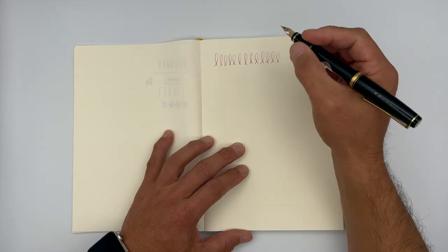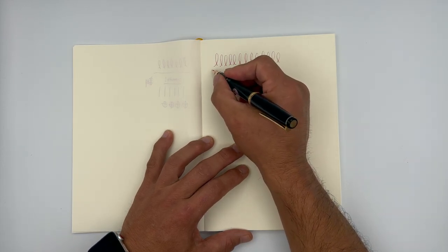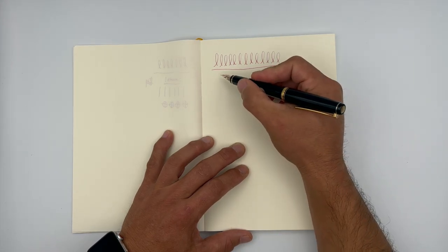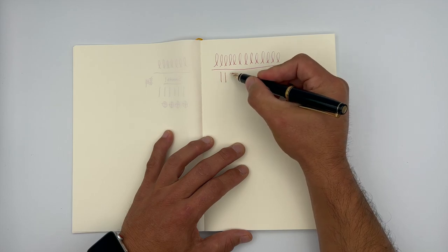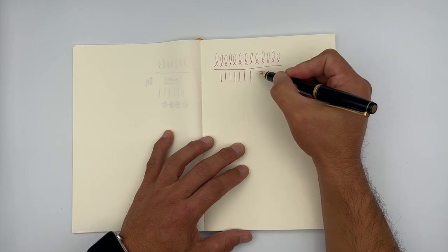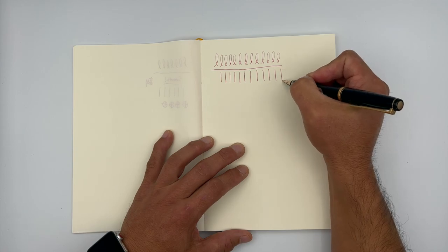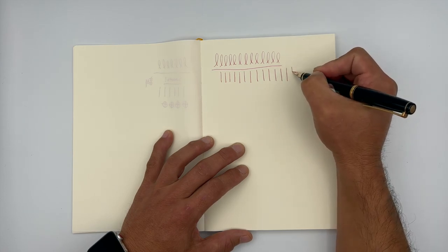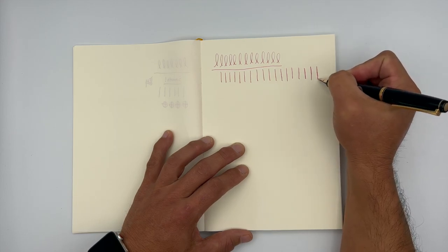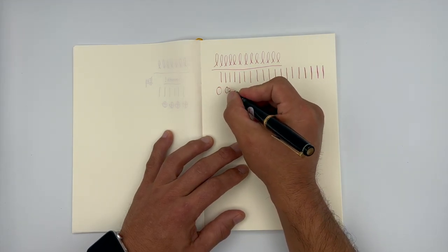This pen just glides on the paper, so right off the bat it feels like a really, really nice mix. I'm going to do a little bit of heavier pressure — it's going to be hard to see, but there's a little bit of flex to it. It's not so mushy that it's hard to write; it's actually just the perfect amount of flex in the nib. I'm going to go a little bit heavier just so you can see the strokes a bit more clearly.